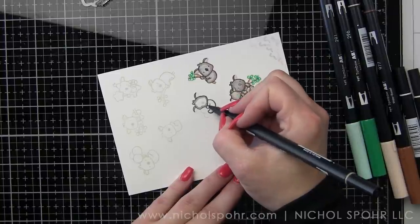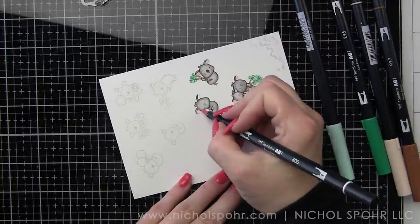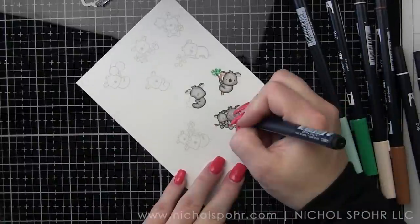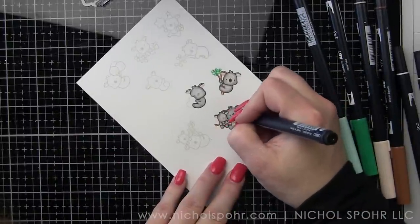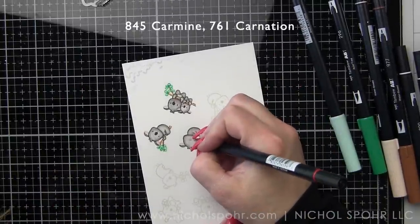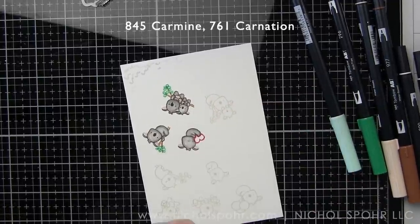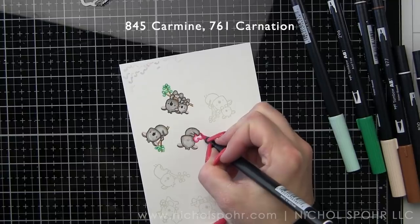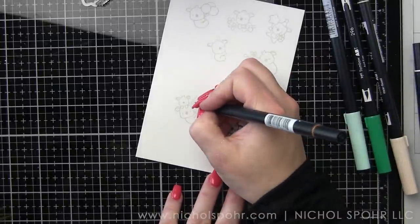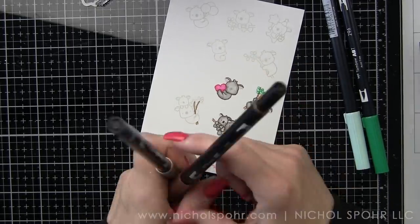We're going to continue to color all of these guys and then we are going to take the coordinating dies and die cut them. The dies can be a little tricky. If you have some of the little agenda sets, you probably already know this. I will generally just flip them over and get a good look for what looks like it might line up — you just kind of have to play with them a little bit to figure it out. I'm also making sure to go back in with a black fine tip marker and adding detail for the nose, mouth, and eyes.